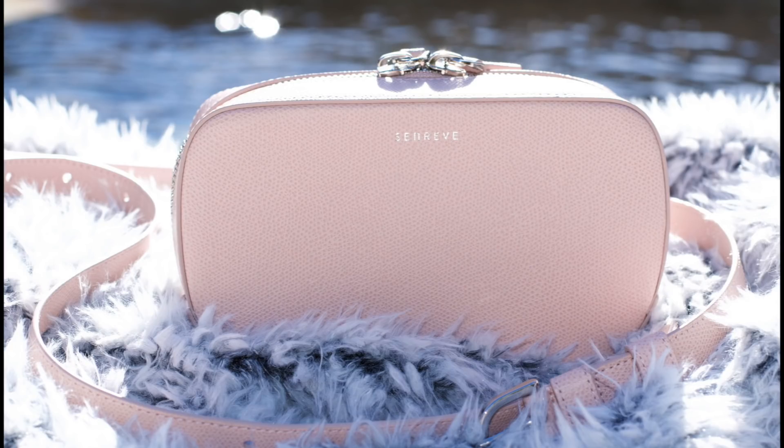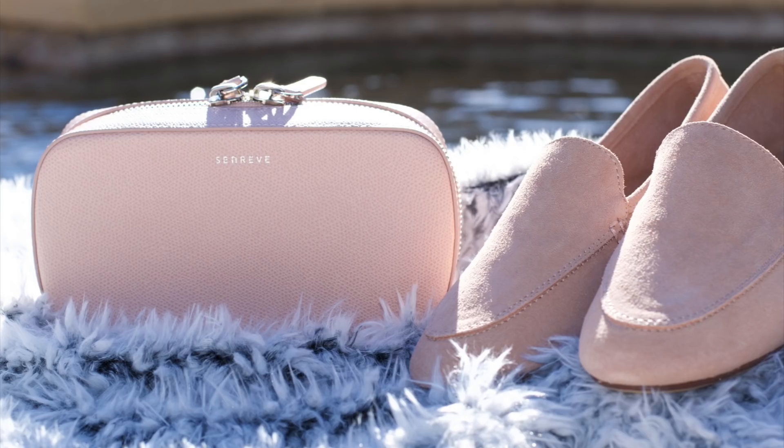I love this zipper — it's super chunky. I am definitely a silver hardware girl; I don't like gold or any other color tone personally. It's just not for me.